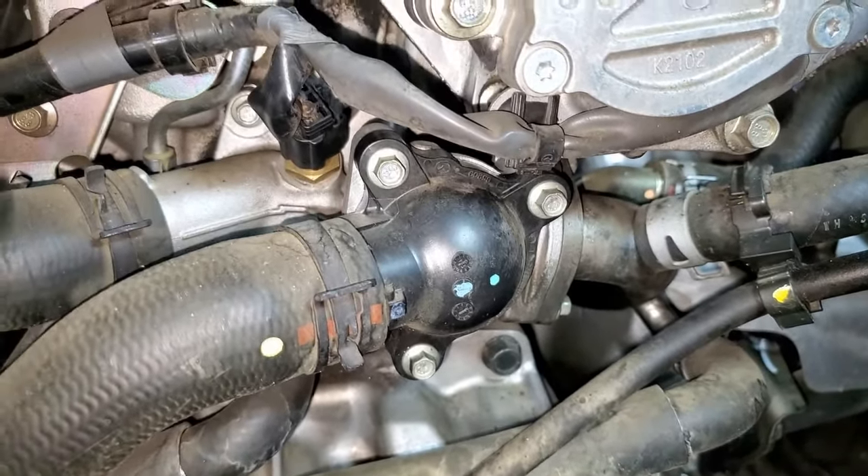We're installing the new thermostat. The new thermostat has a nib on it, and as you can see there is a groove up on top — this ensures the hole is at the highest point in this housing. When you install it, make sure the nib is seated in that groove.